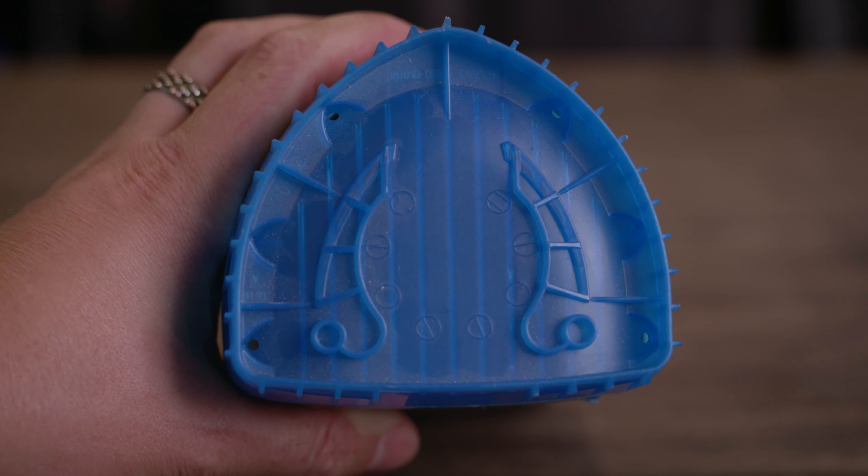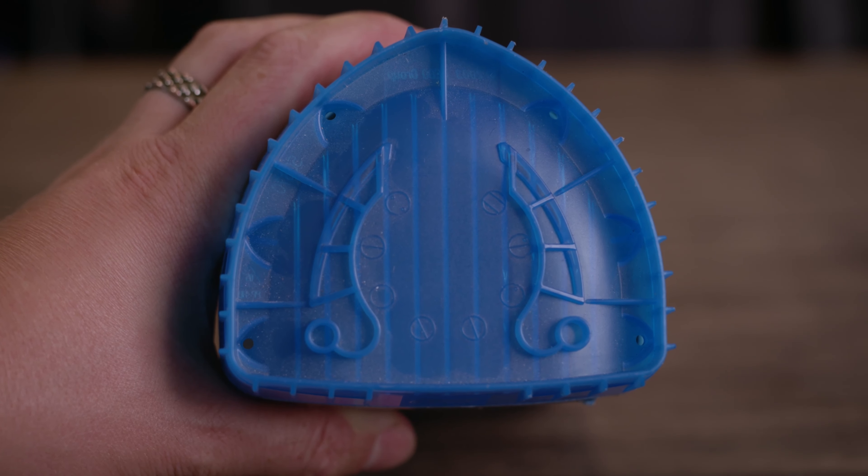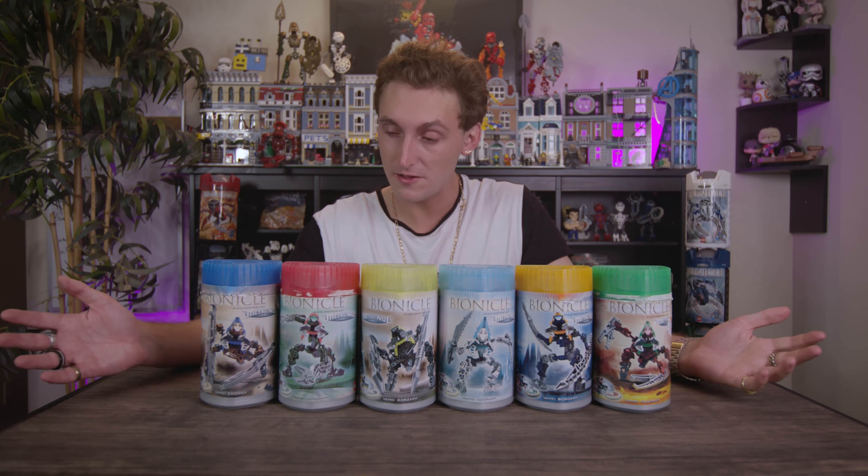Each canister's lid corresponds to the translucent eye color of each Vahki. On the very top of the canisters, written in Matoran language is the name of each Vahki, as well as the Vahki's pincers for shooting Kanoka discs. They're easily stackable. The selling point is clear — they're actually pretty attractive, and the translucent tops are definitely a plus.